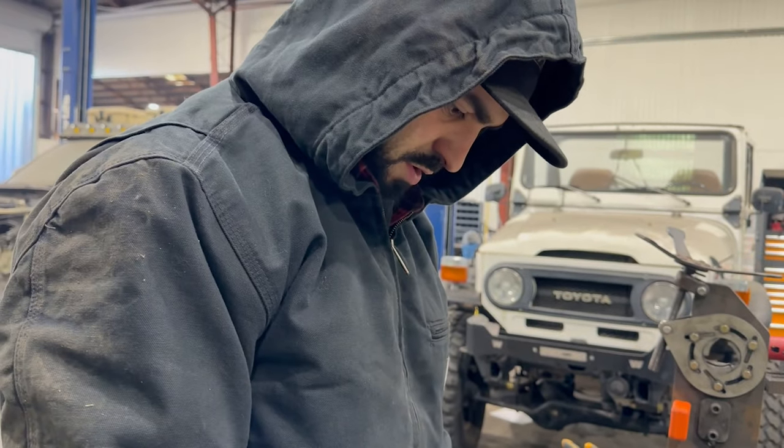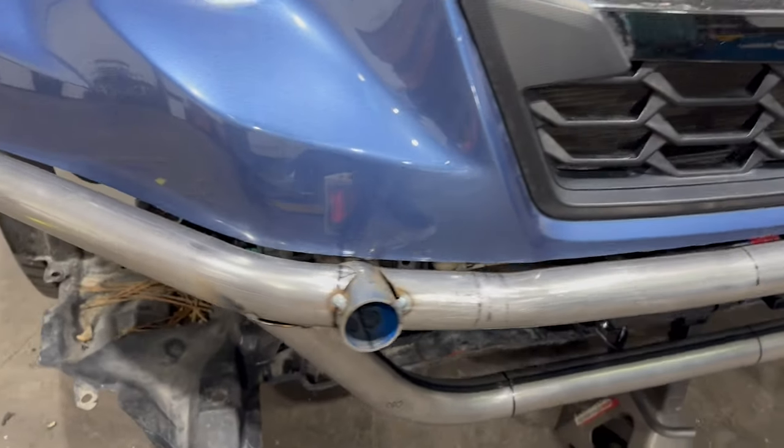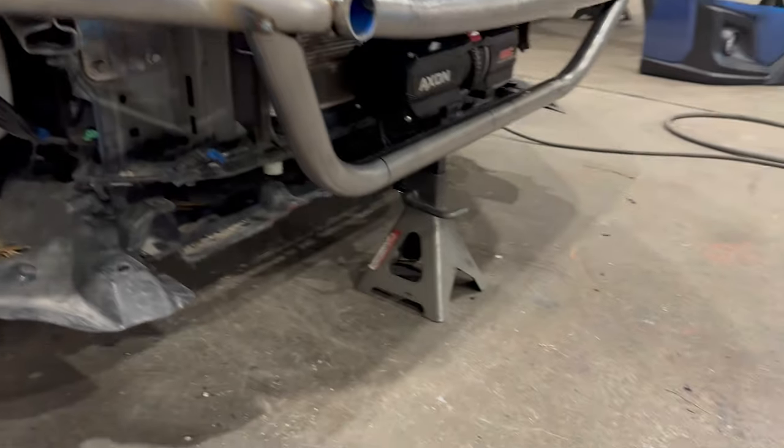What are we up to? Building a little tube bumper for that there Subaru. Oh snap, it's coming along pretty good, huh? A bunch of tubes up there — winch lava.